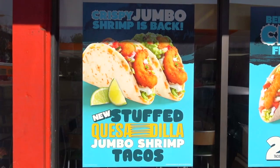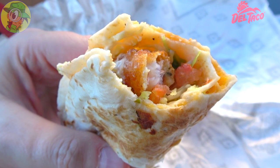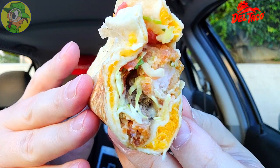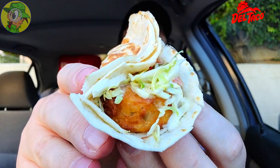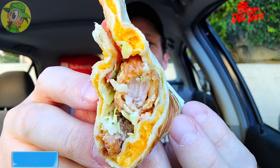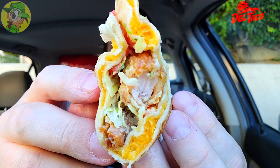This is a pretty nice addition to the menu for a limited time only at Del Taco, and the addition of shrimp on top of the quesadilla action works amazingly well, especially when it's filled with this much cheese. When it comes to fast food fish, I can definitely get down with fried shrimp — especially jumbo size — and it works extremely well on the inside of a quesadilla. With all the other accoutrements on top and a very hearty bite, this is a high recommendation.